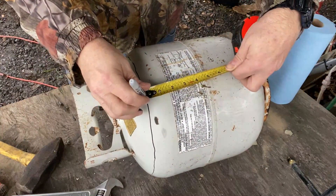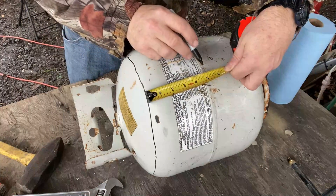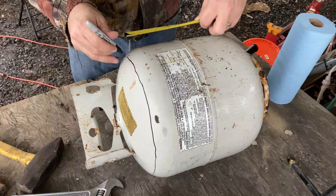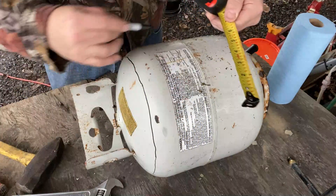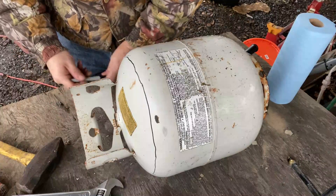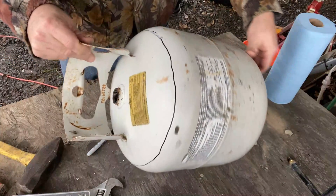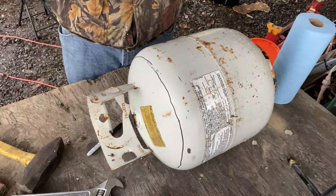All I did is put the pin right on the end of this tape measure, measure it off at five inches, and drew a circle keeping the five-inch mark right on this seam. That helped me draw this nice arc circle on the tank — that's where I'm going to cut it and then remove the top.